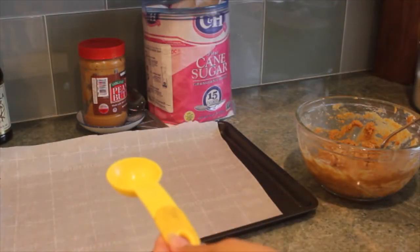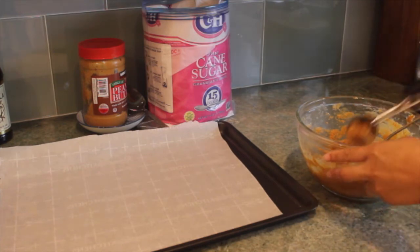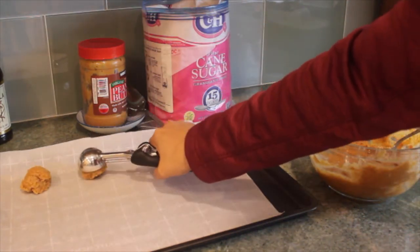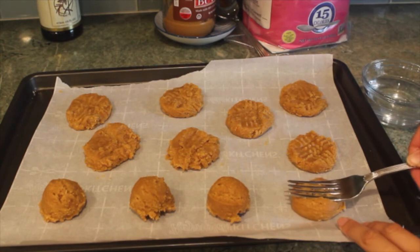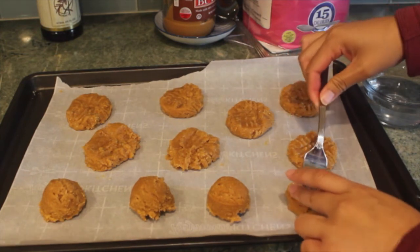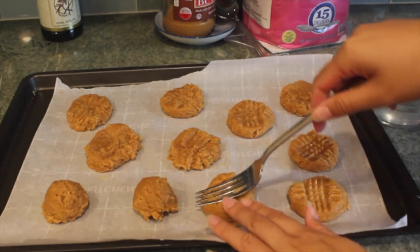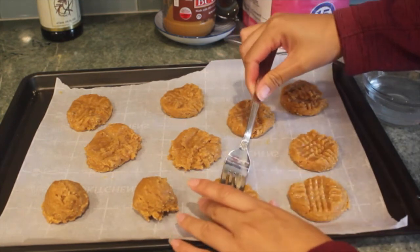To form our cookies, use one tablespoon to measure them. I have a cookie scoop, so I'm just going to use that instead. Then we'll want to place them about an inch apart on a cookie sheet. I have mine lined with parchment paper, but you don't have to use it — it just helps for an easier cleanup at the end. You can also use aluminum foil to line your cookie sheet. Once you've formed your cookies, flatten them using a fork in a crosshatch pattern. I found that dipping my fork in water between each cookie helps it from sticking to the cookie. You can use your other hand to help you press down onto the cookie.